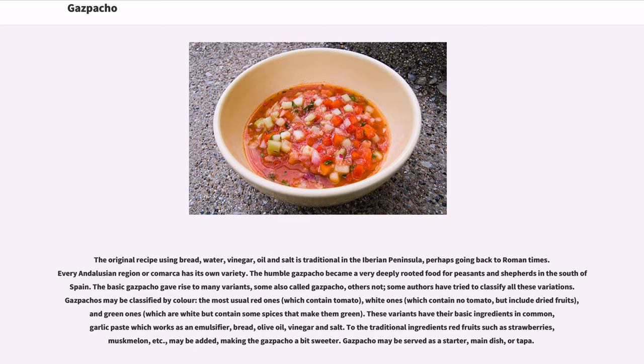Gazpachos may be classified by color: the most usual red ones, which contain tomato; white ones, which contain no tomato but include dried fruits; and green ones, which are white but contain some spices that make them green. These variants have their basic ingredients in common: garlic paste which works as an emulsifier, bread, olive oil, vinegar, and salt. To the traditional ingredients, red fruits such as strawberries, muskmelon, etc. may be added, making the gazpacho a bit sweeter. Gazpacho may be served as a starter, main dish, or tapa.